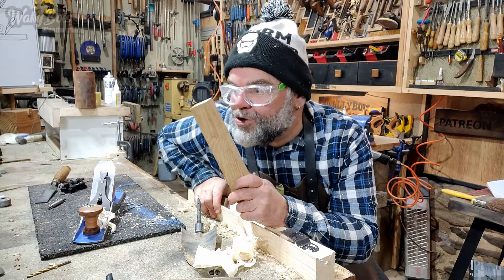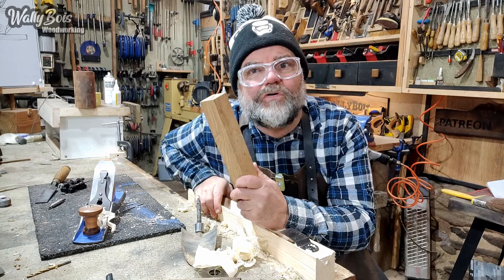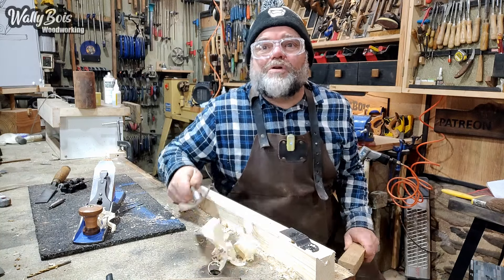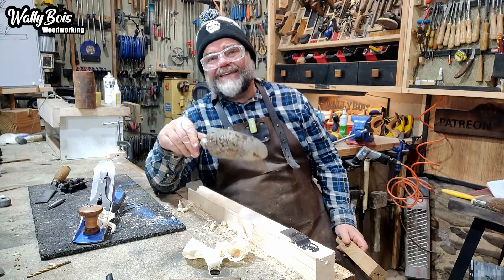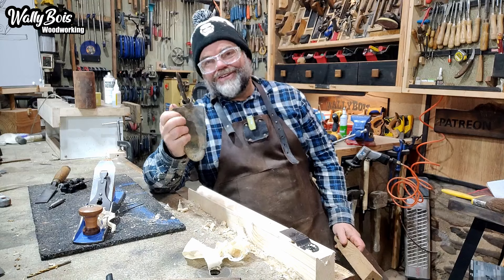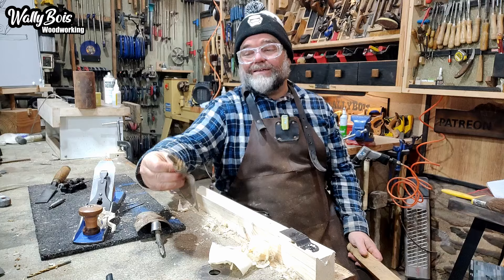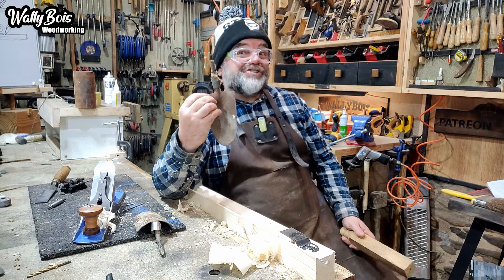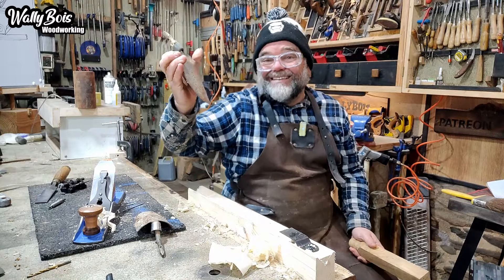Let's make something out of some wood — a wooden handle. But what for? We've got a broken trowel, hiding underneath that shaving there. The handle had rotted, so I think it deserves a new handle. I have another one here as well that needs a handle, but I don't think it deserves one because it's one of those stupid pressed steel things — it's just not worth the effort.